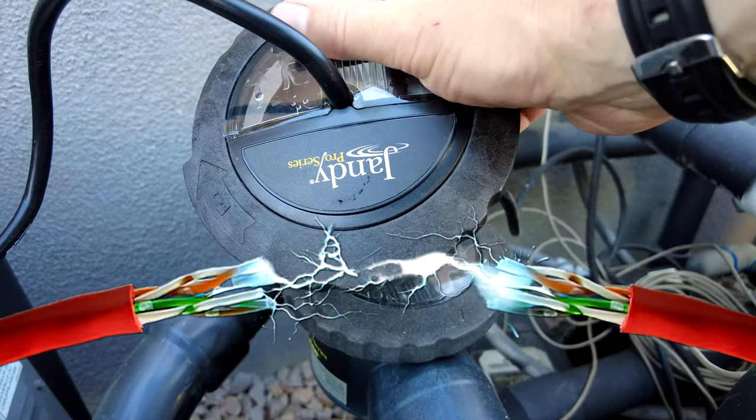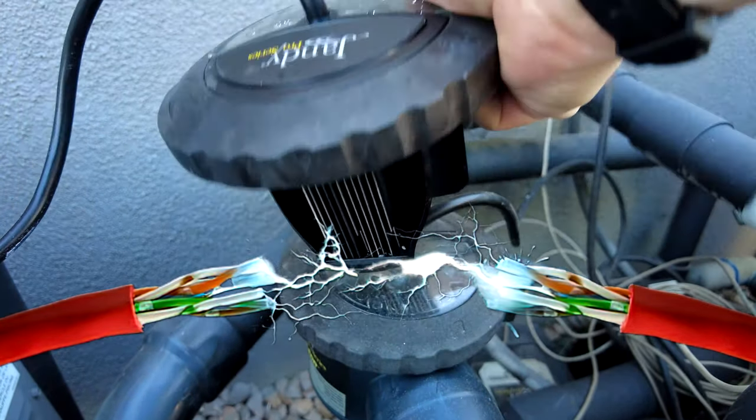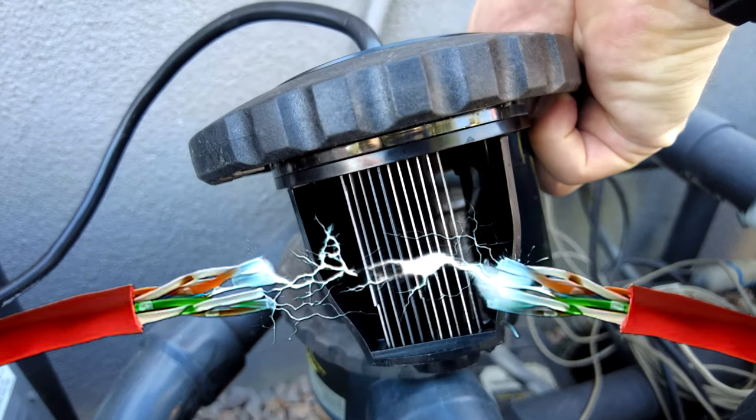Since the 'check cell' is an indication of a short in the old salt cell, the only real solution is to get a new salt cell and replace it.